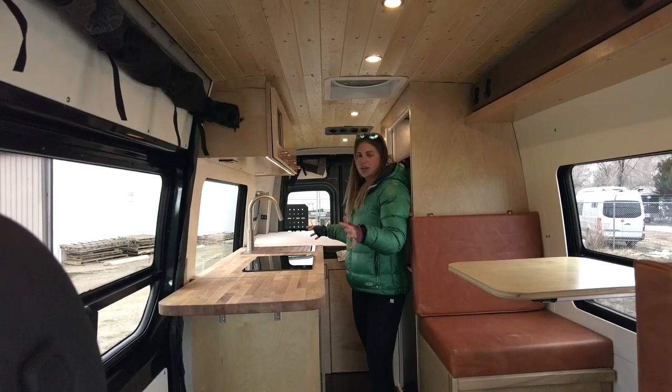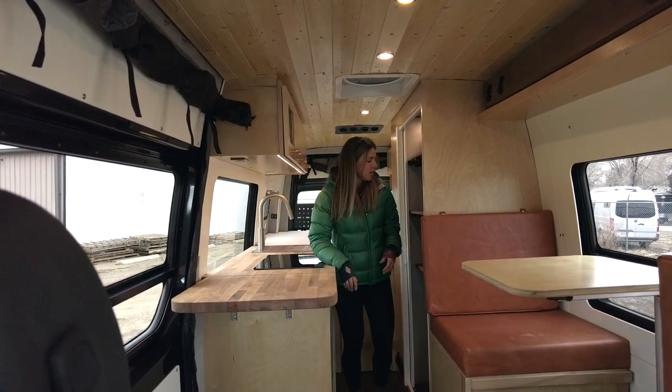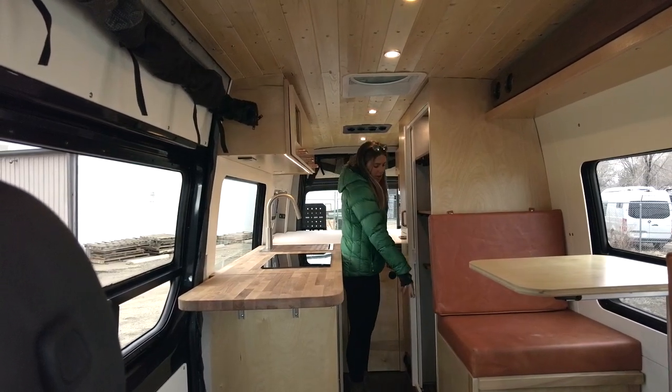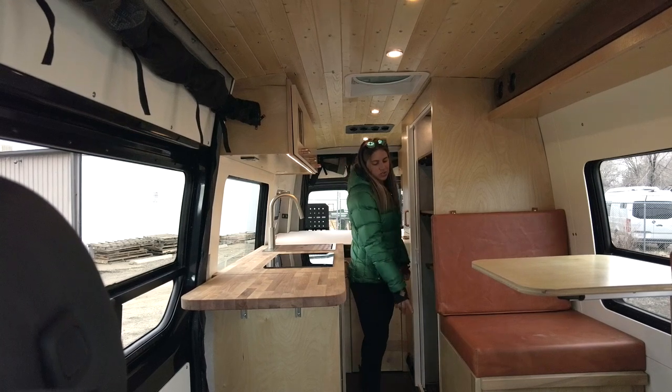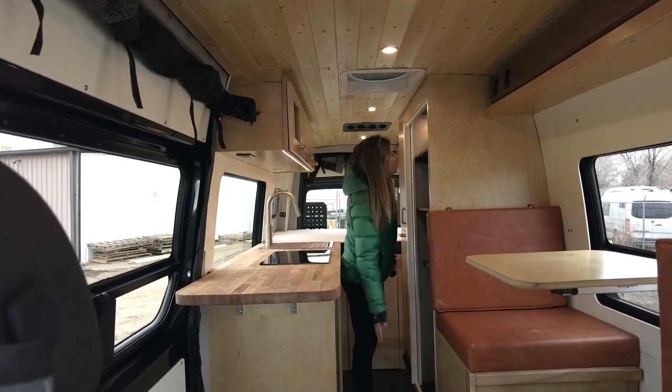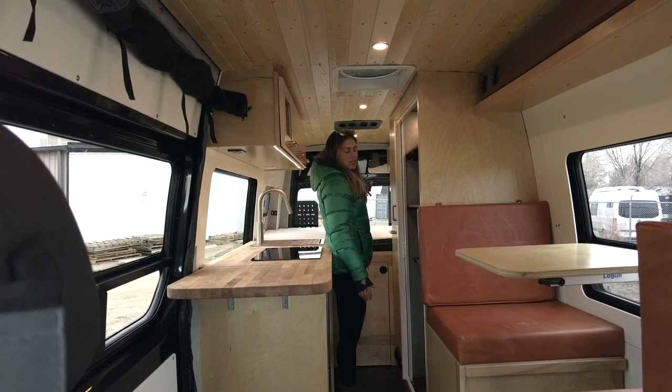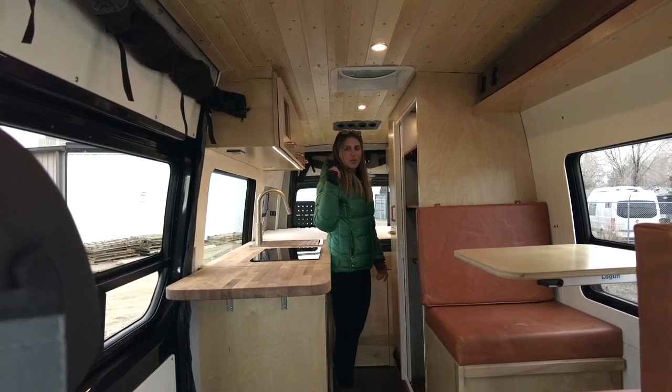When it comes to layout, we have the dinette up front, our galley on the passenger side, and behind the galley we have our wet bath with a hatch for access to the Nature's Head composting toilet. Then we have a closet, and all the way in the rear we have our fixed bed. I'm going to start in the front and we'll work our way back.